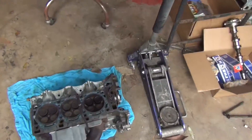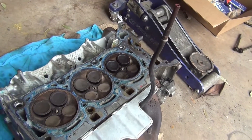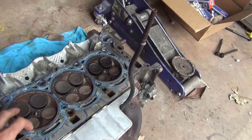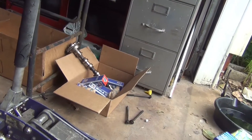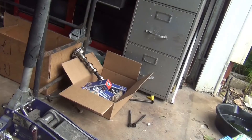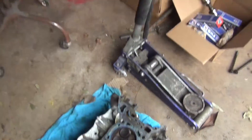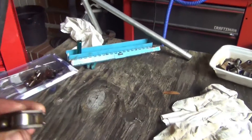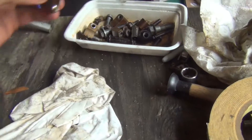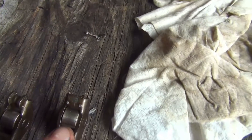All the intake valves are bent, but none of the exhaust valves are bent so those aren't getting replaced. Every single new intake valve is sitting over there in that box. I also have a new cam for the intake side and all new roller rockers from an engine that was in the junkyard — way better condition than what I pulled out.